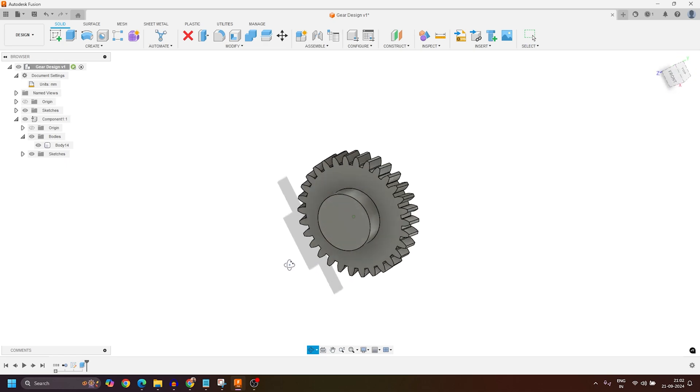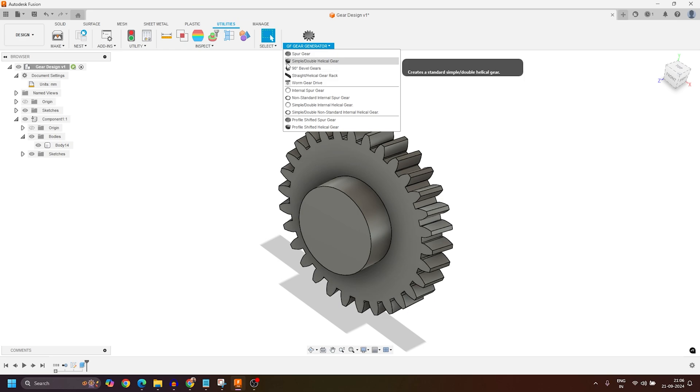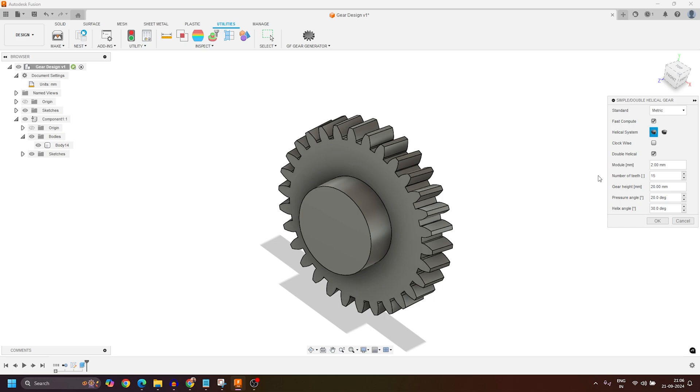This is what I had created. Now we'll go back to the GF Gear Generator tool, expand it, and this time activate Simple Double Helical Gear. A window will pop up where I'll make sure Double Helical is turned on. Under Module I'll set it to 1 since I want a small gear, the number of teeth to 15, the gear height to 15, the pressure angle to 20, and the helix angle to 30 degrees. Then I'll press OK.